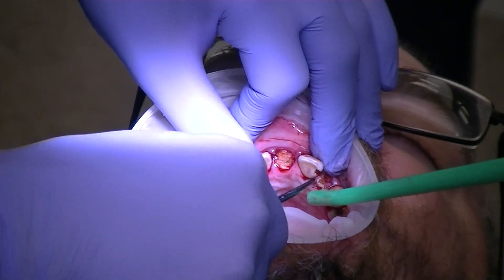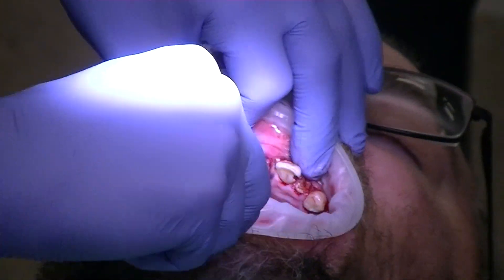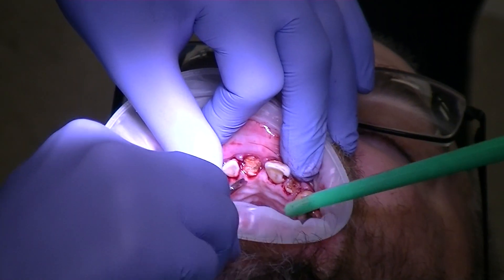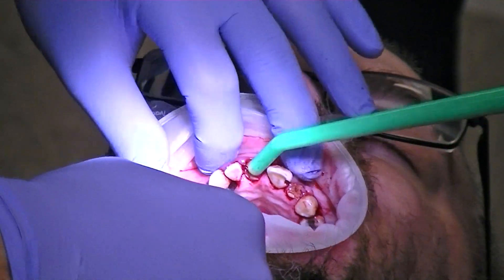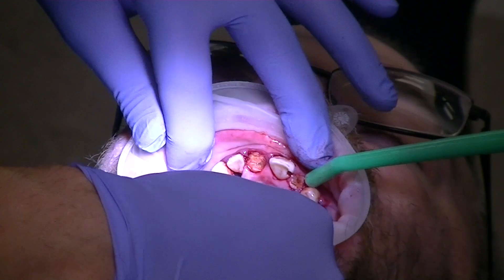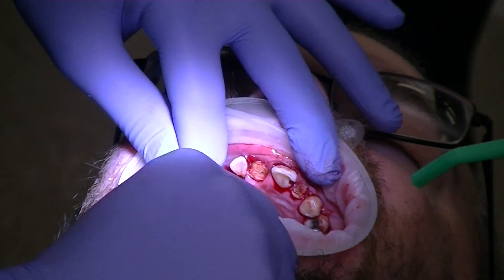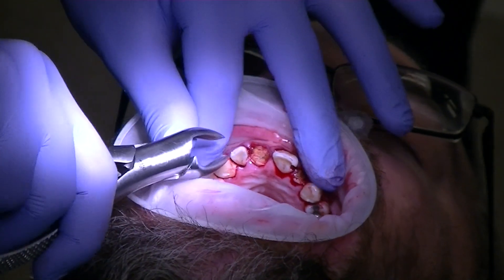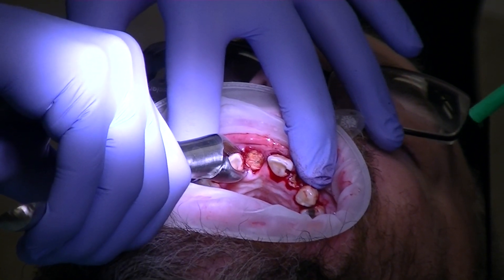Everybody see the force I'm using? Severing the PDL and then just trying to get some movement. If you take a look at number seven, I already see movement on it — just me turning it. If that's happening just like that, I don't even have to go to the physics forcep; I can go straight to this.